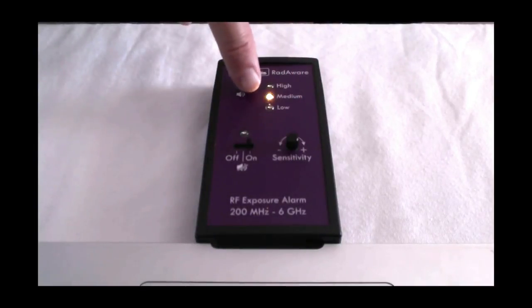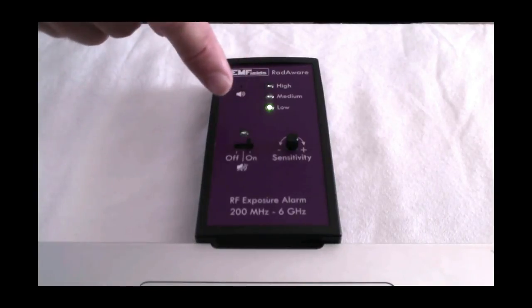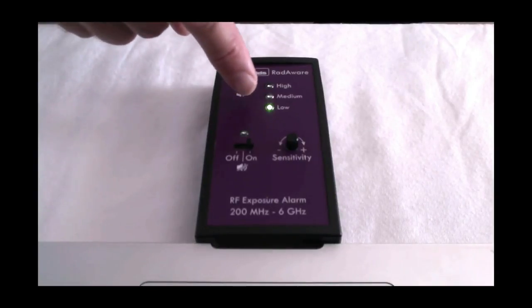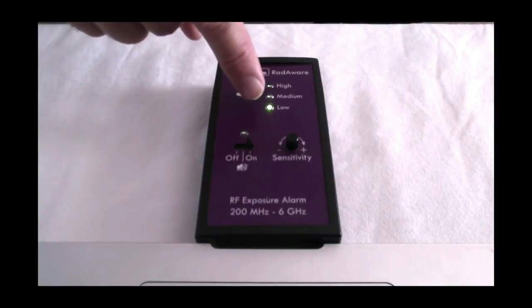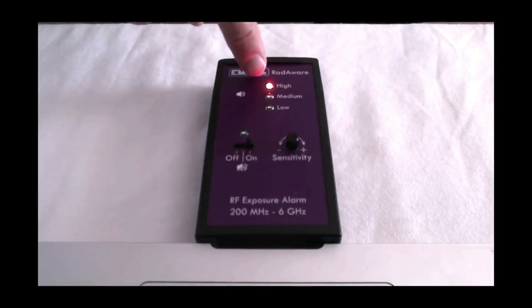It's increasing now to medium — you can see we've got the orange light. That's because I've got my wife in the room here with her cell phone, just to make it react a little bit so you can see what it's doing. Her cell phone is checking in now and again with the cell phone network. So if this green light is on the most sensitive setting, that means we have at least 0.015 volts per meter.